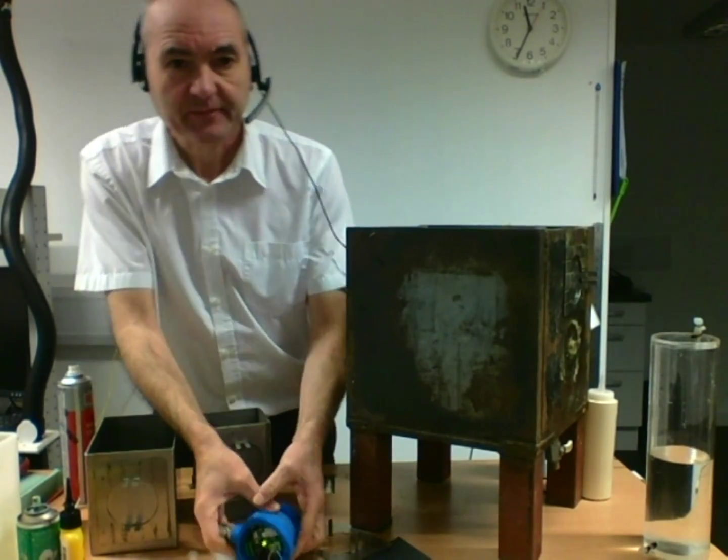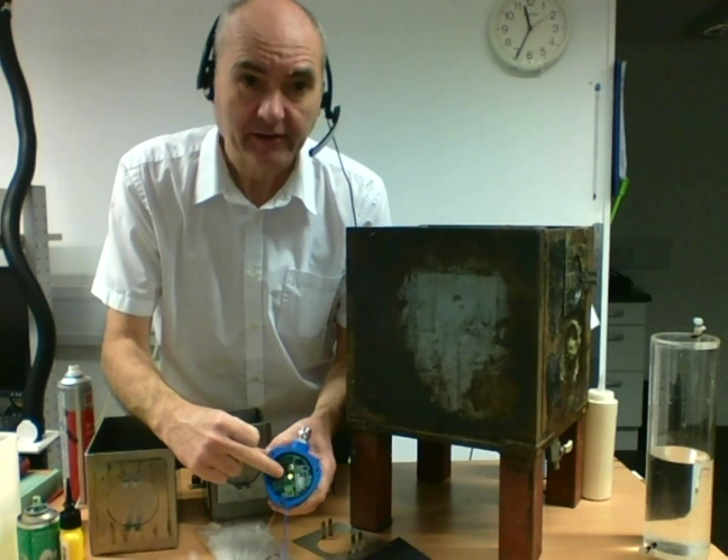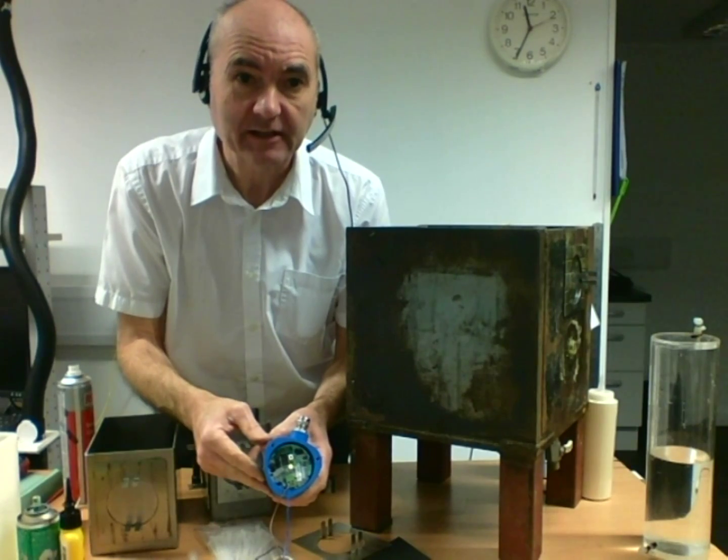I'm going to demonstrate the spot check. This one is powered up and the light in the middle is constantly on.